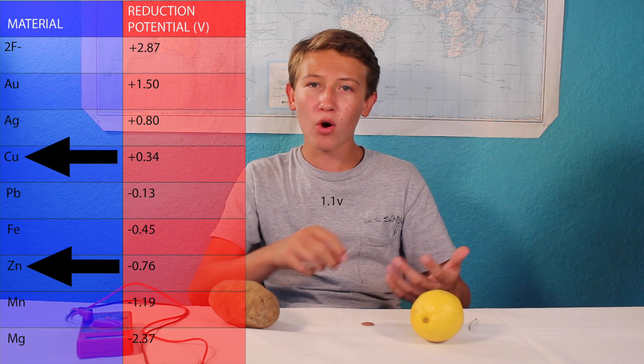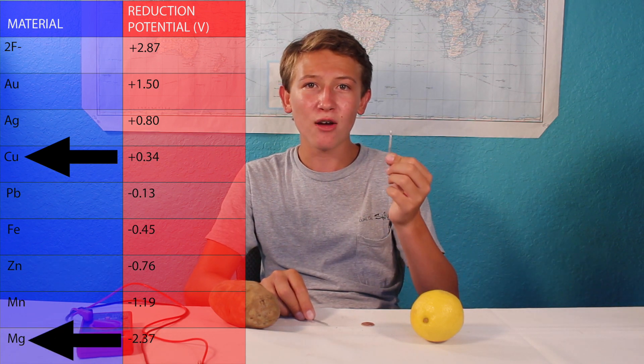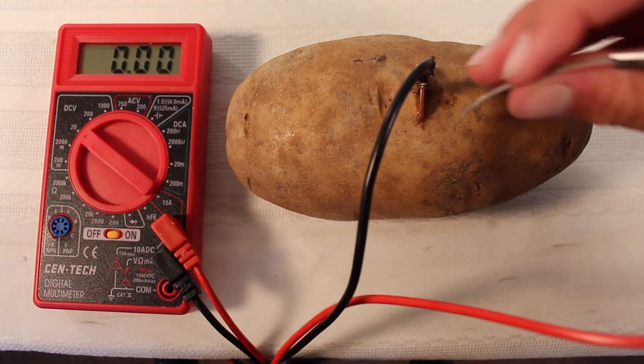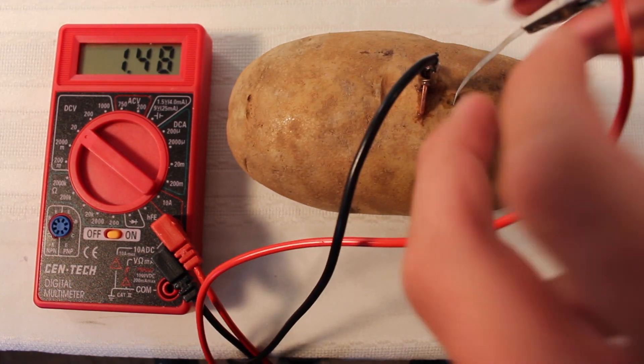And if we use magnesium, which is an even better anode and has a standard potential of negative 2.37 volts, then we should get about 2.7 volts. As we can see, we get a higher voltage, but it's nowhere near 2.7 volts. And that is because we're missing out on one very important thing in electrochemistry — the electrolyte.